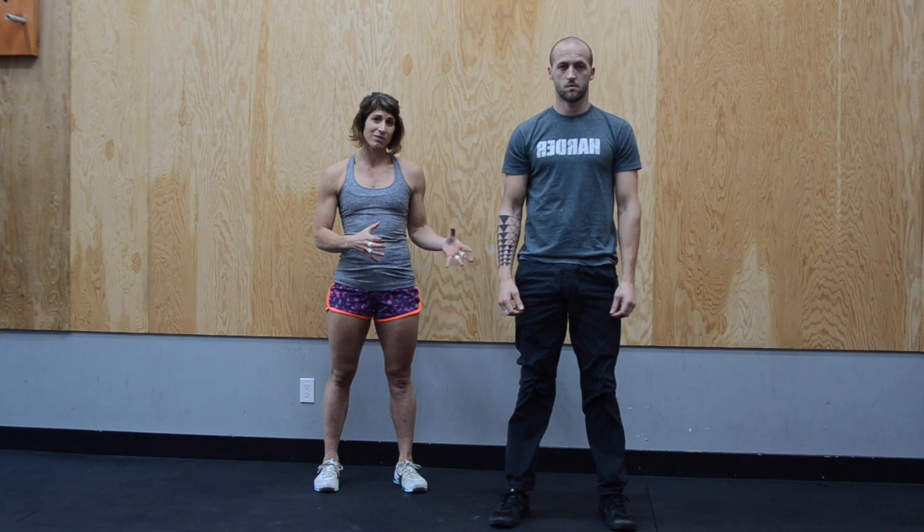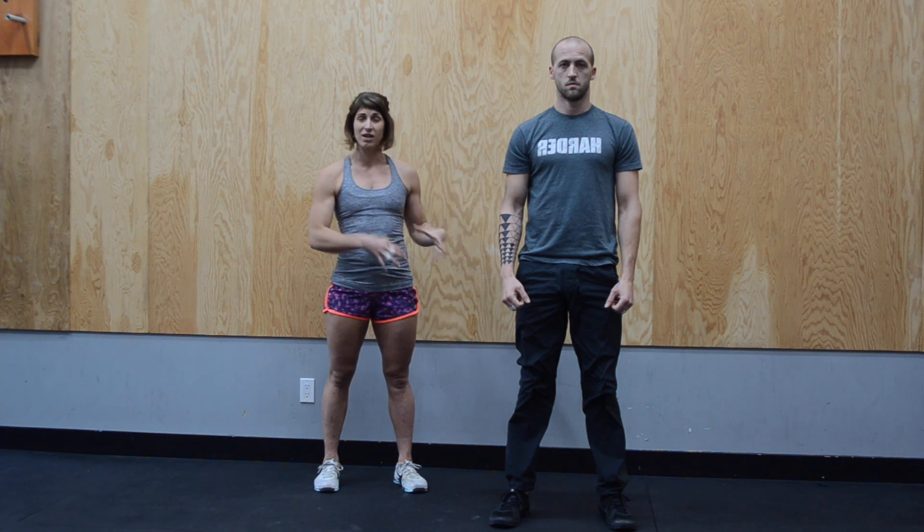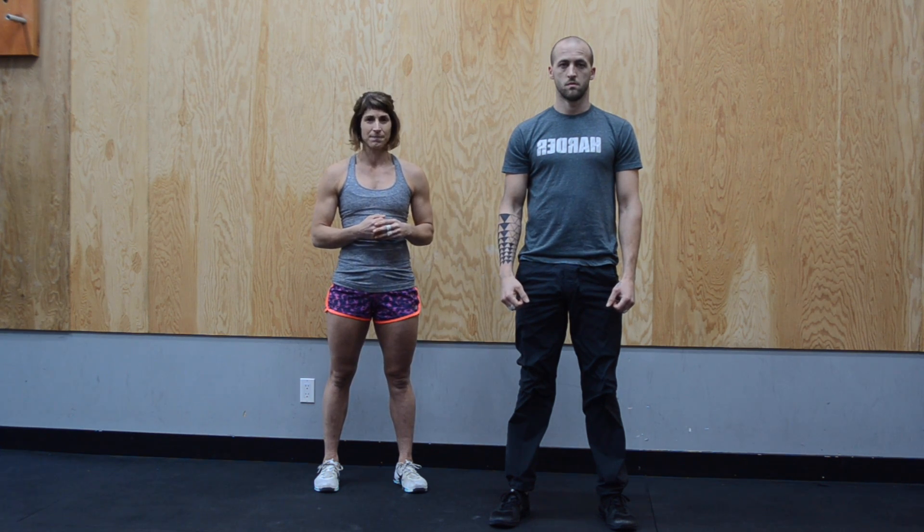The air squat is a foundational movement so we can progress on to adding load to this movement. But until we master the air squat, we don't want to add load.